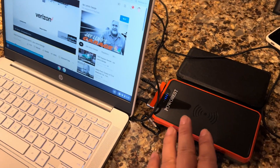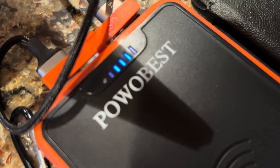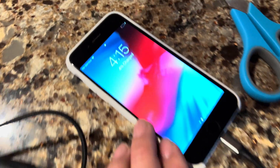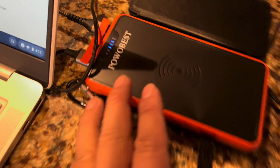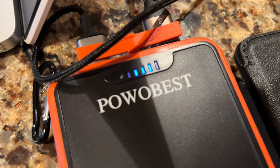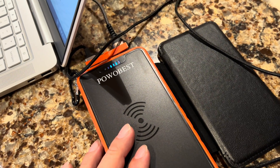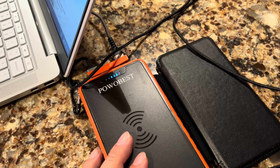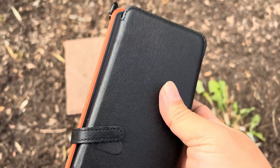The funny thing about this 20,000 milliamp-hour battery pack is that it's taking a long time to run it down. I've had my phone charging on the wireless pad here, I've got another iPhone charging up from dead in the USB port, and I also have it connected to my Chromebook charging that — and it's still at 75% charge. So it's going to take all night to discharge this. After charging up all my electronics, I finally got this thing completely discharged.